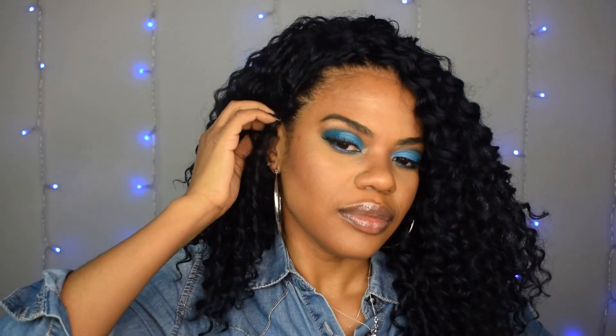I keep wanting to say 90s vibe — something about it gives me 90s vibes, but I'm not sure what it is. Maybe it's the texture of the hair. Yes, honey, I'm 100% a fan.